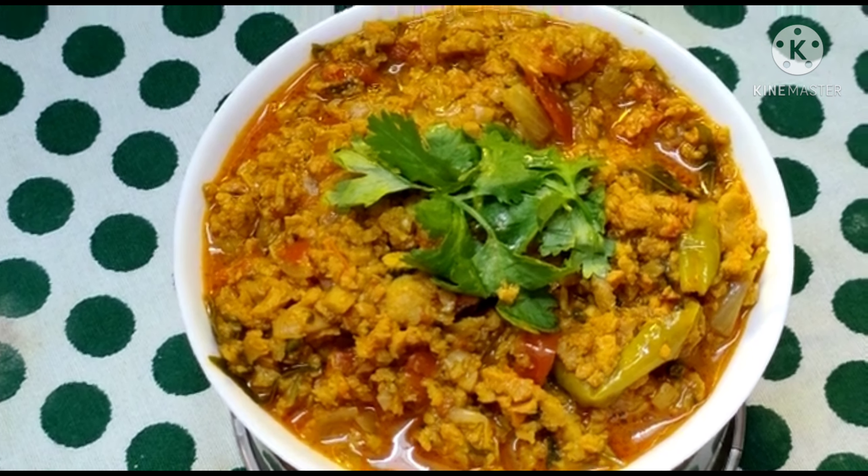The soya granules curry is ready to serve in the bowl. Now we are going to garnish the soya granules curry. This video is ready. Please subscribe, like and share. Thank you.